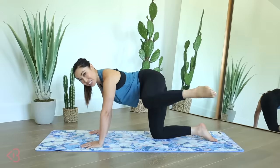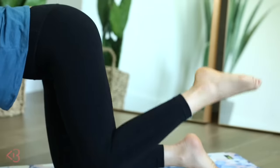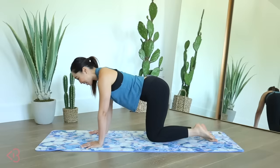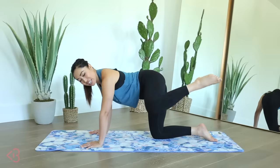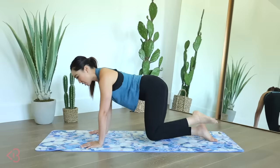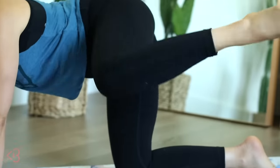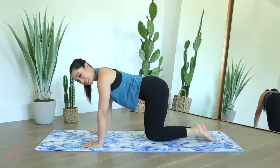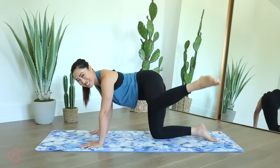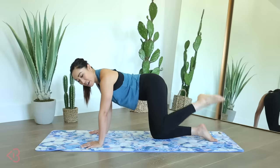Good stuff, you guys. Keep pointing the toes — kick and in, kick, you got it. Just like that, it's smooth, it's fluid, very nice. Take it through the motion. Keep the inner thighs open towards the mat. Do you feel your hips and your butt? I do. And out, and in, couple more — kick, perfect.